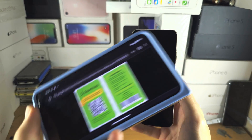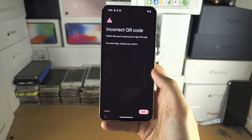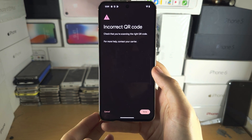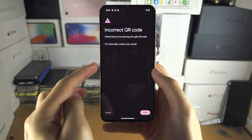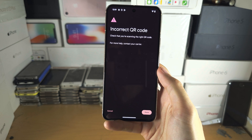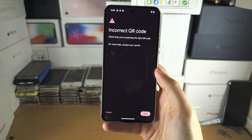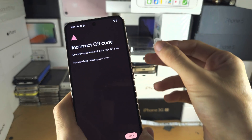This QR code has been used before, which is why I got an error. But if your QR code has not been used before, you should have the option to add and set up your phone number — just follow the on-screen instructions.